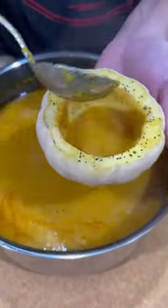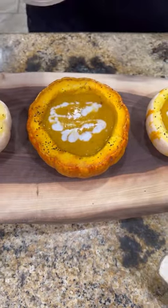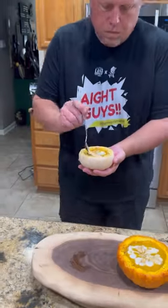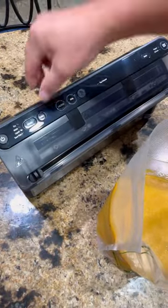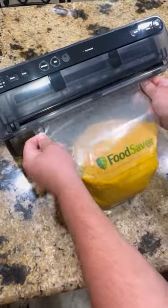Time to plate it up using a little pumpkin bowl, coconut milk, and some candy pumpkin seeds. You know what time it is — time to go in for that bite! This was absolutely freaking killer. Enjoy, guys.